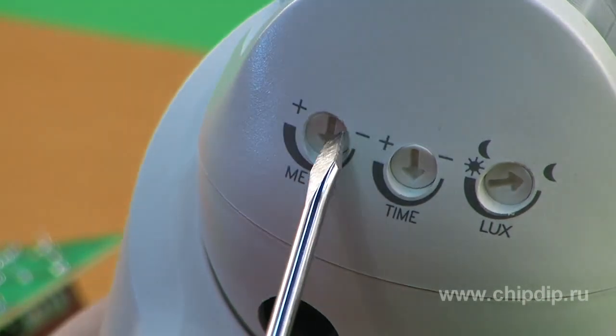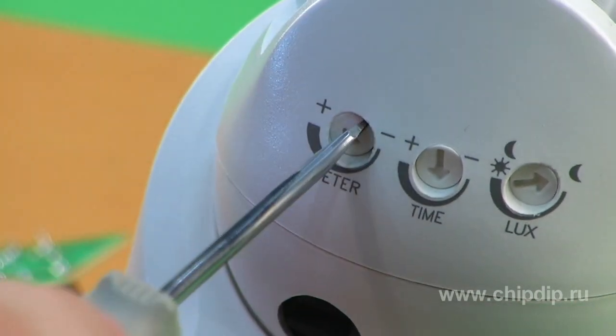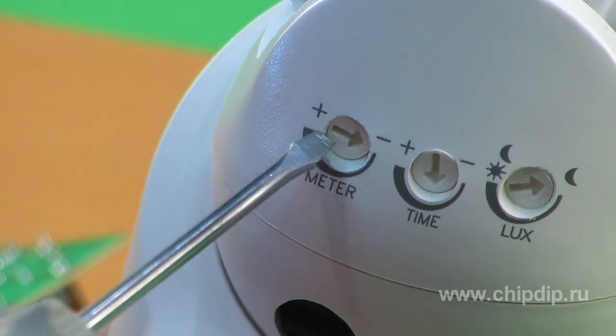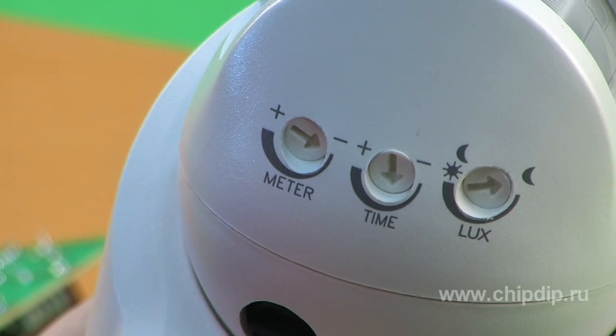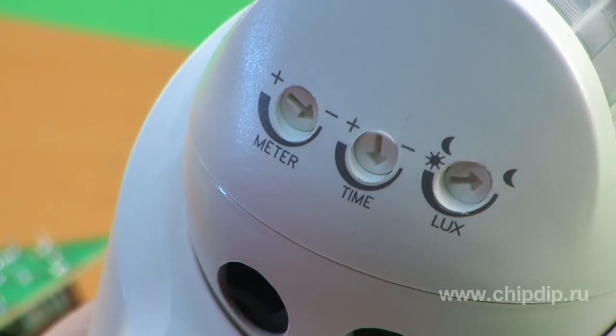Then set the level of sensitivity. Turn the meter regulator clockwise to decrease sensitivity, which controls the detection distance from the sensor to objects that trigger it.